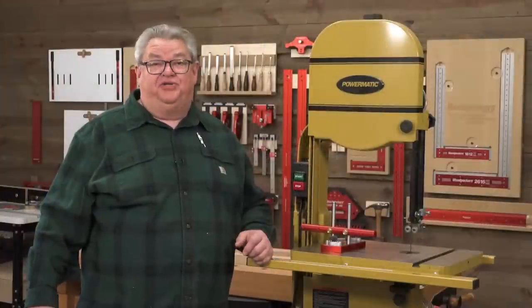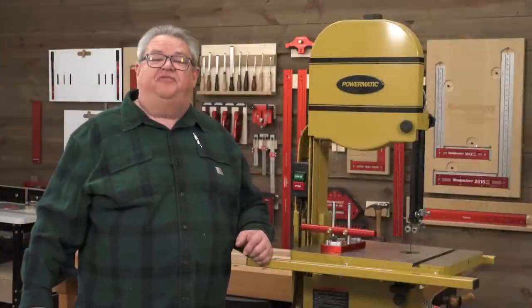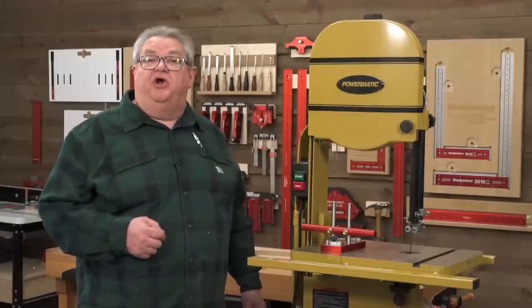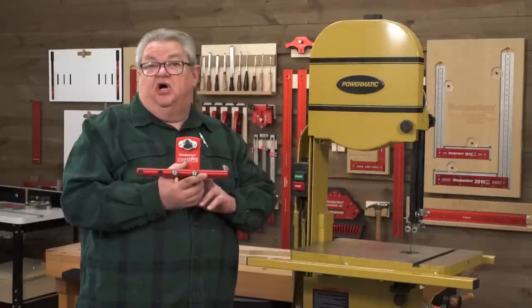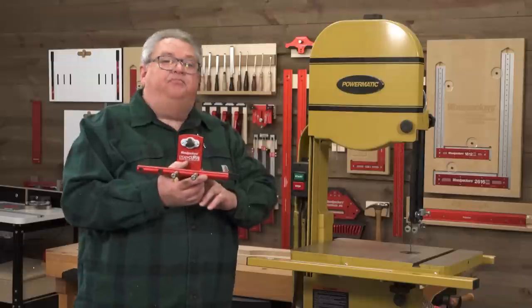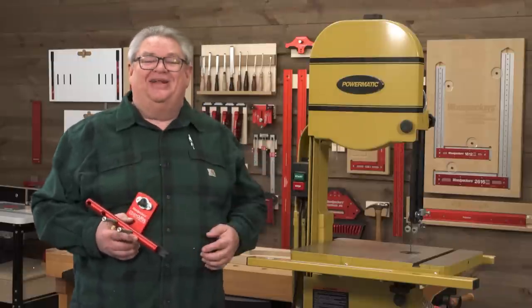Hello again everyone and welcome to another edition of Woodpecker's Deep Dive. My name is Jeff Ferris. Welcome to the Woodpecker's Model Shop. Today we are going to take a closer look at Woodpecker's new Steady Curve Bandsaw Template Following Guide. We'll show you how to set it up, how it does what it does, and why you want one in your shop. Let's get started.